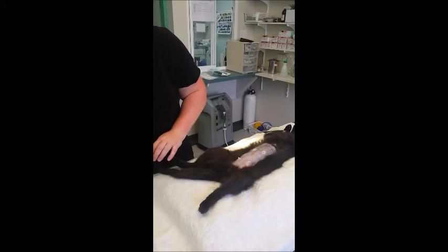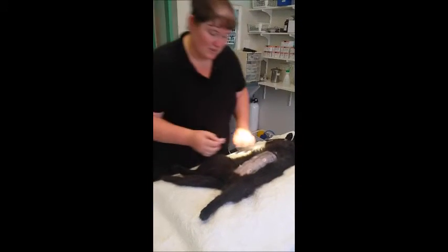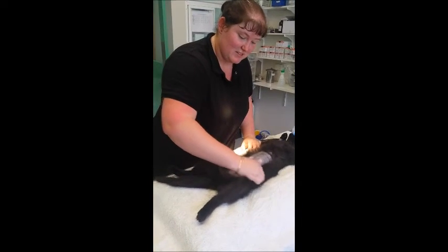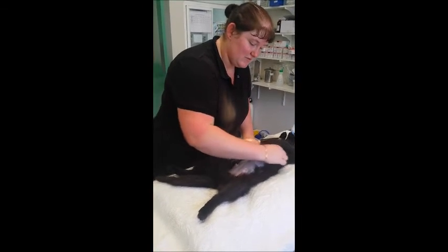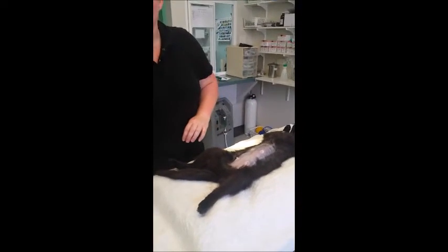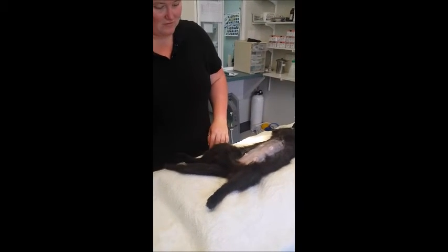Once I'm happy with the positioning, I will start with my scrubs. My initial scrub is a 10% Clorhex scrub with 90% water solution. I start by wetting the hair around the clipped area just to stop any hair getting into the surgical site.